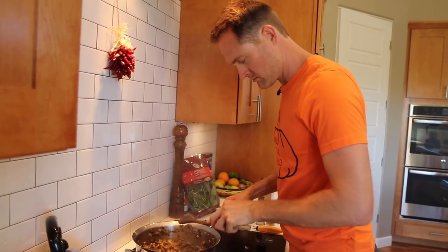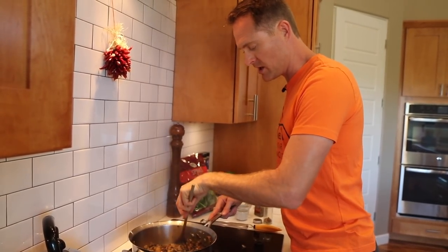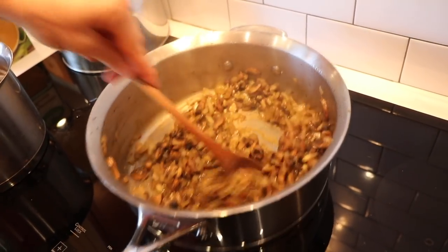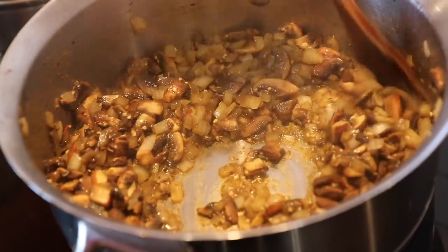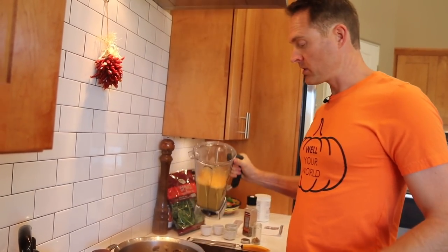A lot of people use the mushroom gravy as a soup base — and it wasn't even my idea, it was y'all's idea. And then I started doing it and I was like, dang, that does work. This is looking all ready to go — this is smelling very fall in here. I feel right at home with my pumpkin shirt. I love a chunky sauce like this, it's just got to be chunky for me. Our pasta still has a couple more minutes, but we are ready.